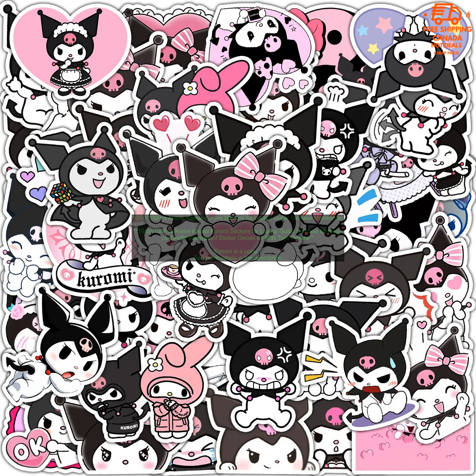Overall, these stickers are a great way to show your love for Kuromi, and they're also a fun way to decorate your belongings.